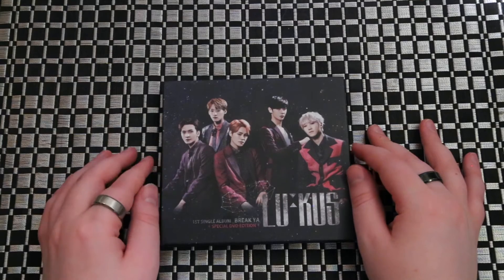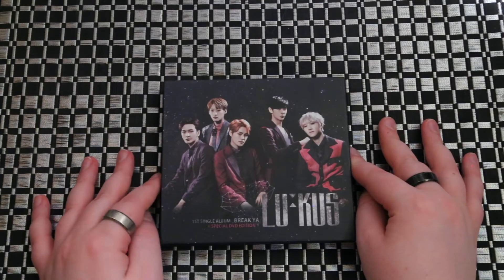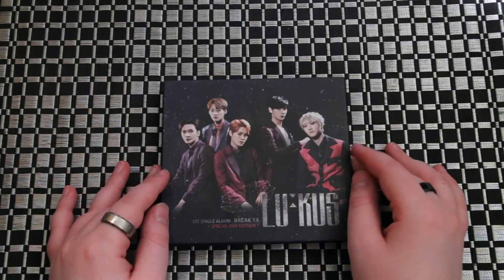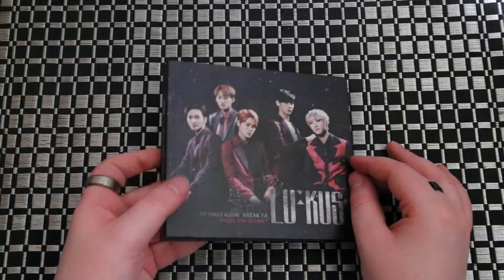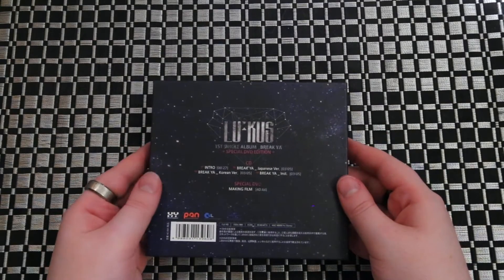This is the Japanese edition. I only got the special DVD plus DVD edition. They do have a version where you can pick the members that you want as a cover, or they just have a normal edition as well. But I picked this one just so I get a little of everything, because I didn't want all the member covers or anything like that.